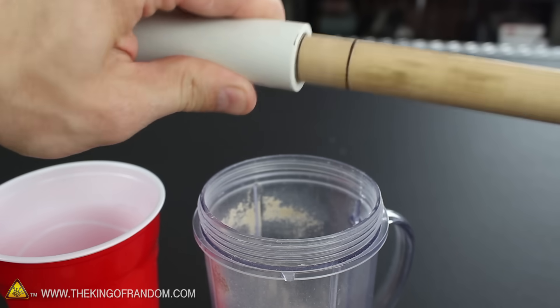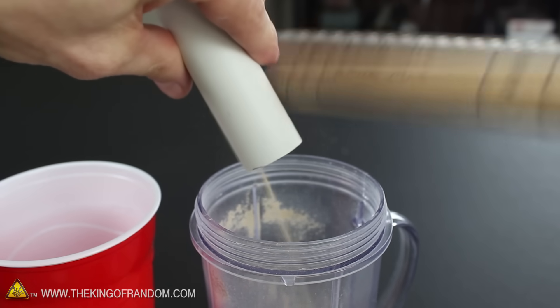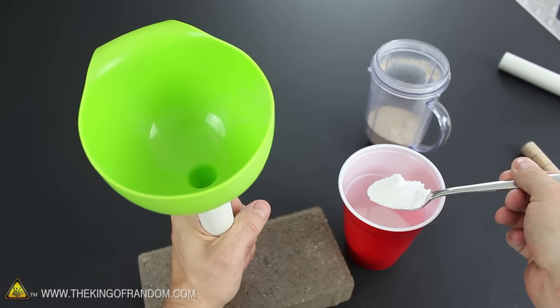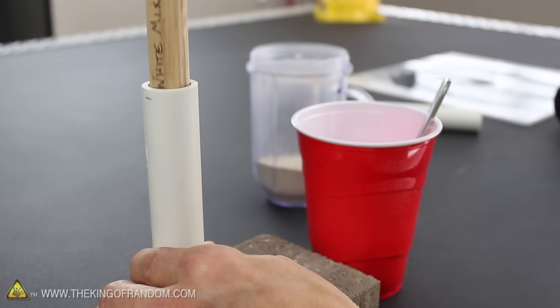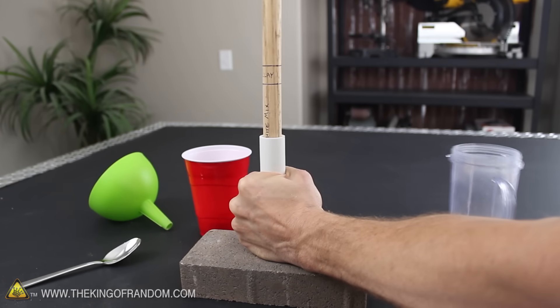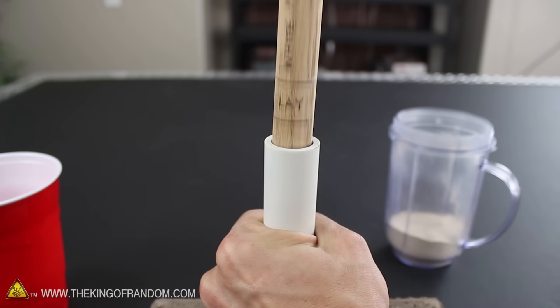If too much clay gets packed in, no worries — you can just twist the dowel around a few times to loosen the top layer, then pour out the extra clay until it lines up perfectly. At this point we're ready to add the white mix. This stuff is extremely light and fluffy, so it's important to push the ram rod down very slowly. Once it's compacted by hand, we can ram it with the mallet just like we did the clay, until the rammed white mix lines up perfectly with the next marking.